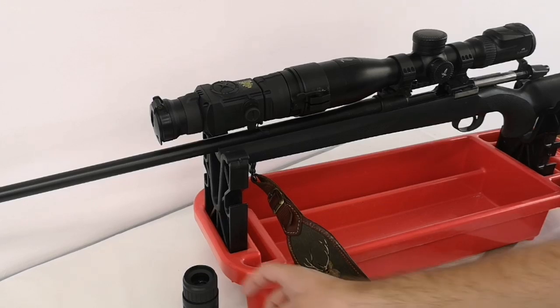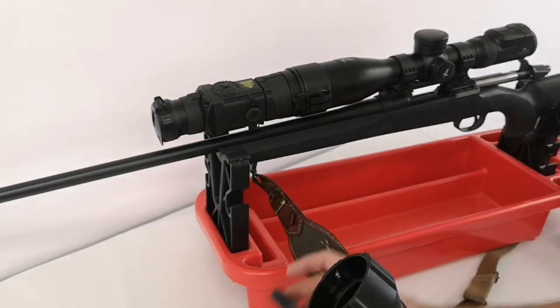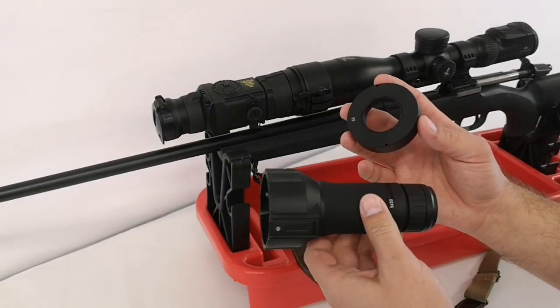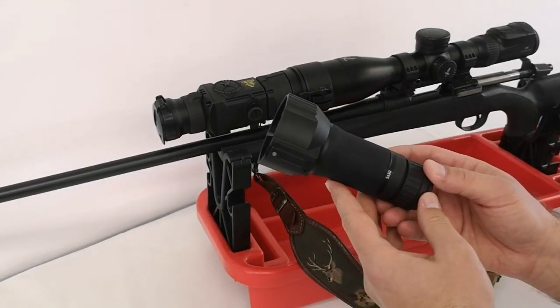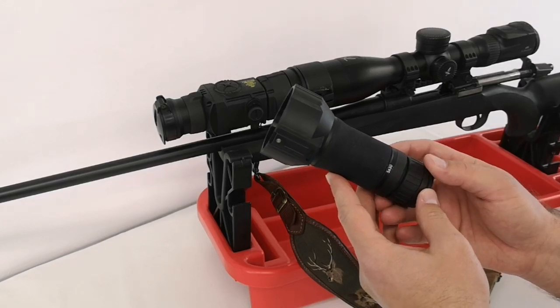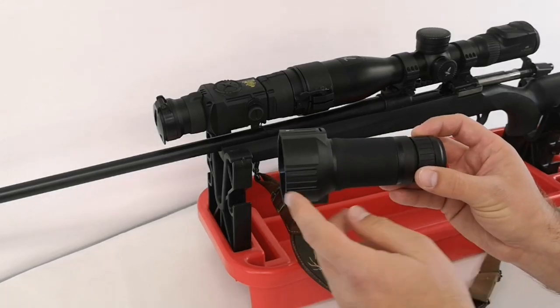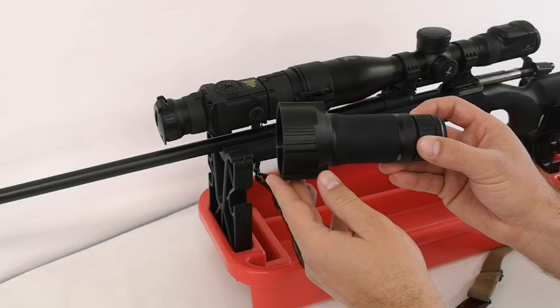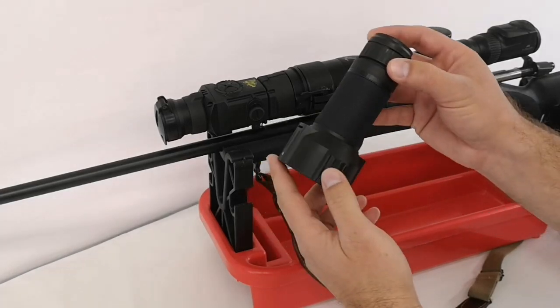The second thing I want to show you is another Rusan product — it's called the reducing ring for Pulsar ocular. This is a five times magnification Pulsar monocular that is supplied with the Core device. It is connected from two parts, so we have to disconnect it.